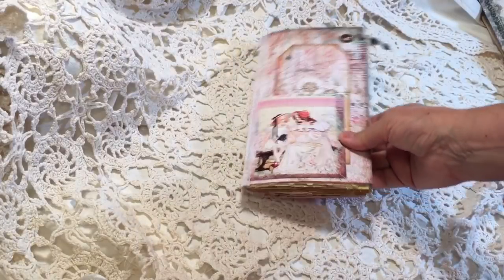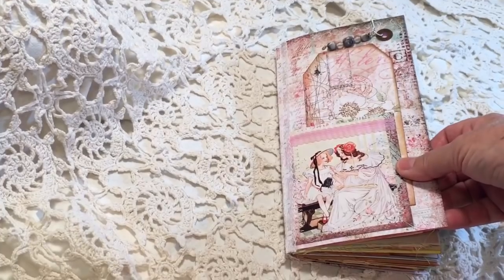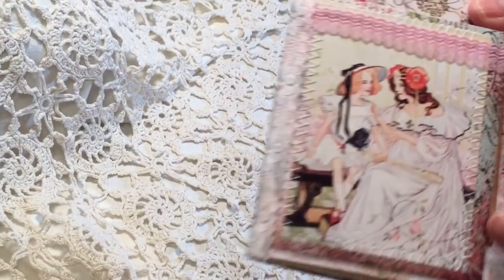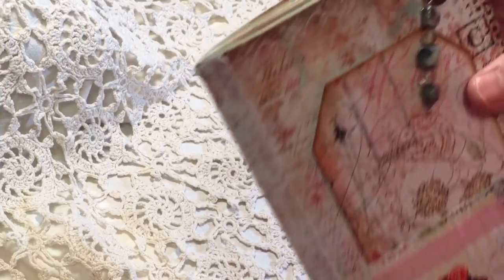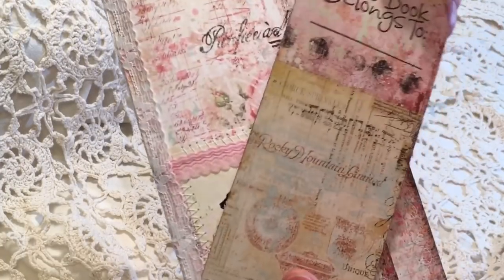So this one is yours, Robin. If you don't want to look, turn away now. On the front, I've got this great image from Mrs. Cogs — I love that, it's Dorothy with Glinda the Good Witch. We've got a little charm on the top here. And then I just made this a tuck, so there is a little tag with 'This Book Belongs To' in the front.